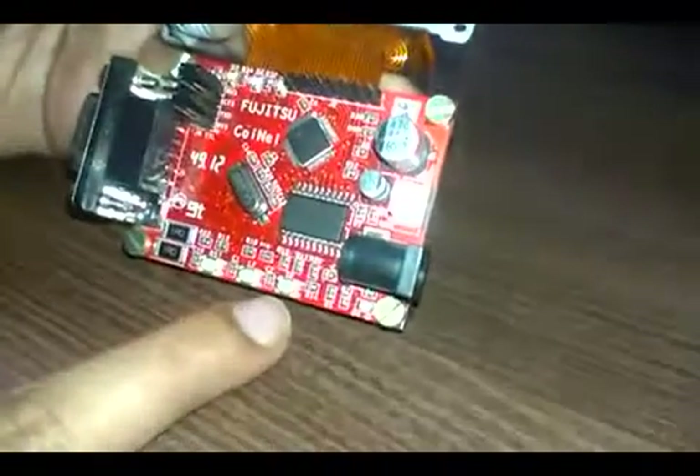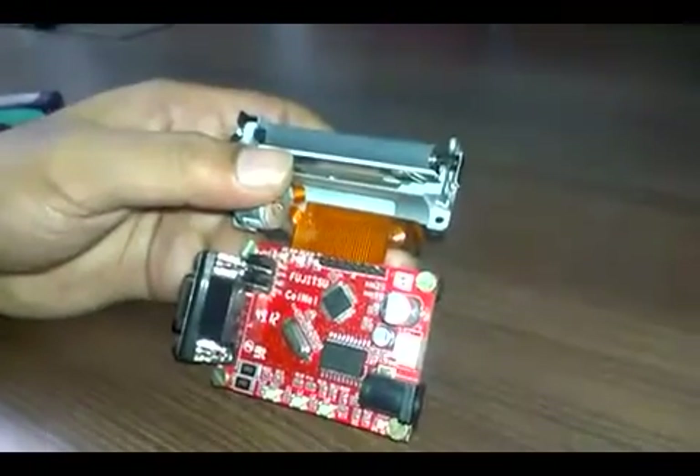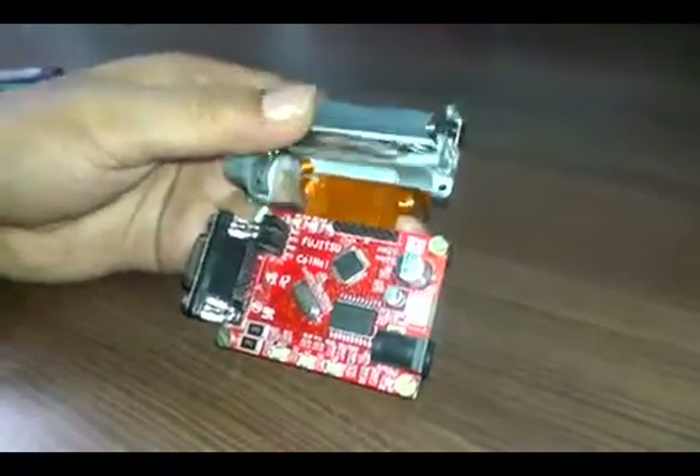The other one is the test print switch. When you press this switch, a default text or image is going to print on the printer.